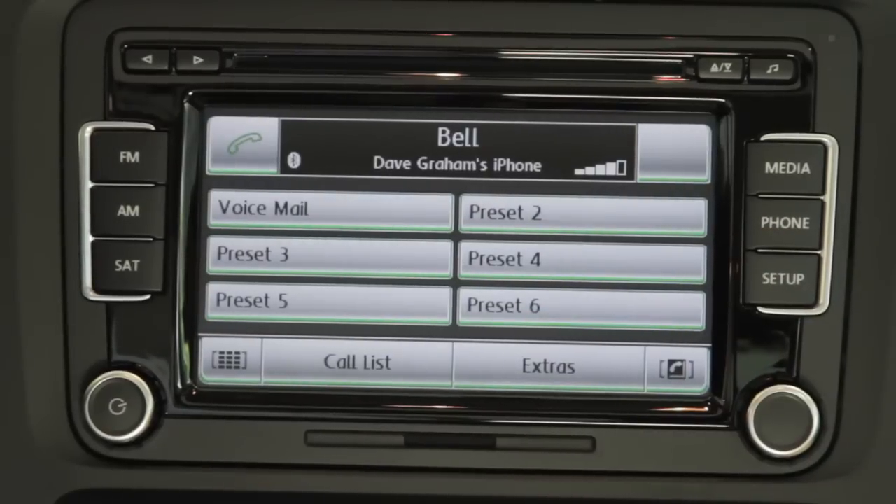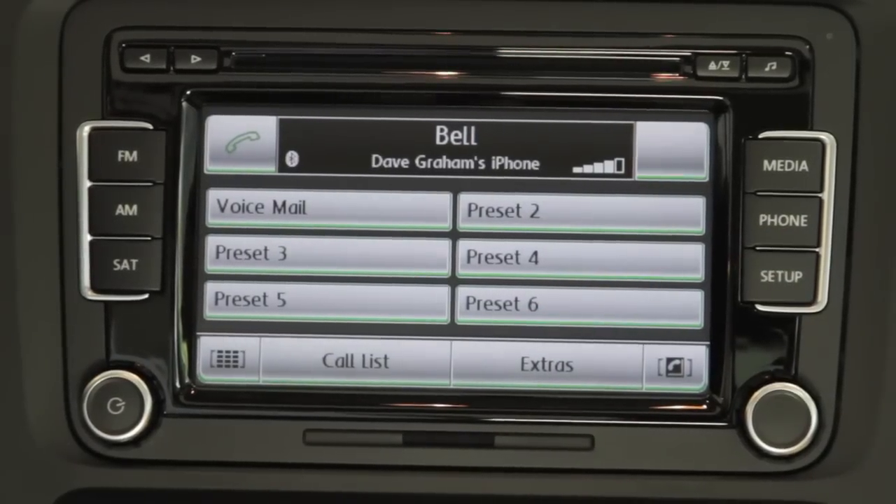And that's basically how easy it is to set up your smartphone with our Volkswagen multimedia system.